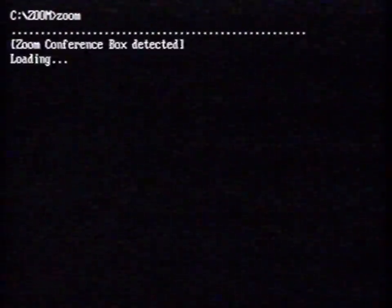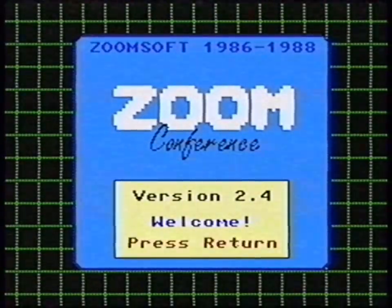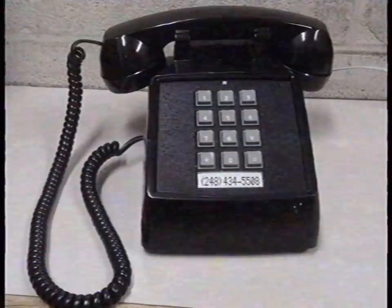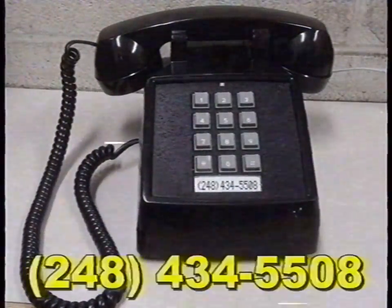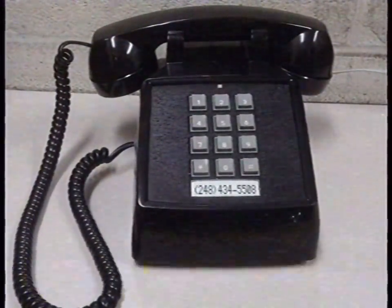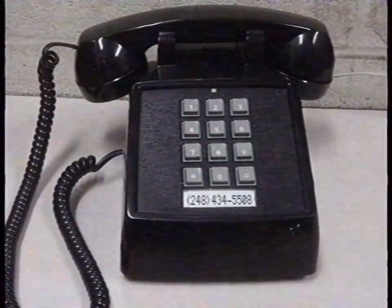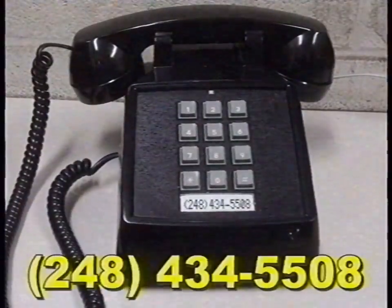Step 7: Start the Zoom software. Zoom will detect that the Zoom box is connected. Step 8: Call the number that you received and dial the code that Zoom gave you. Welcome to Zoom. Please enter your code.